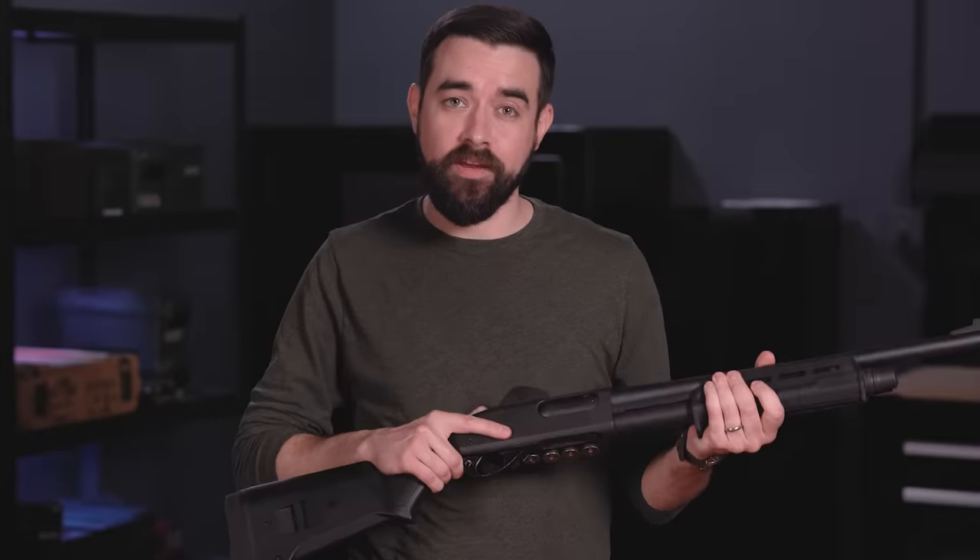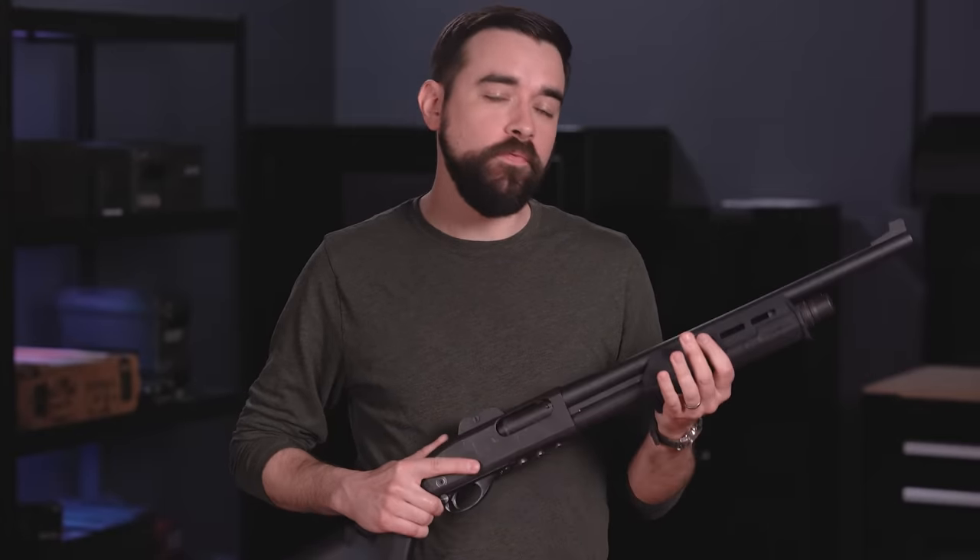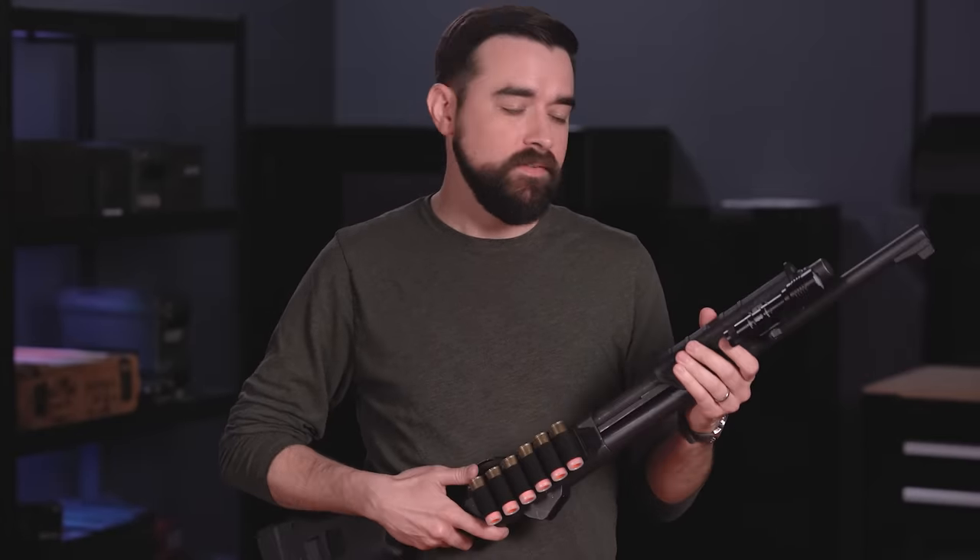That means we have to aim the shotgun, and it also means that a home defense shotgun should probably have some kind of bright light on it like this one so that we can be sure of our target when it's dark. There's a lot more to using a gun safely than just these four rules, but if you follow them you will greatly reduce your chance of unintentionally hurting yourself or someone else.